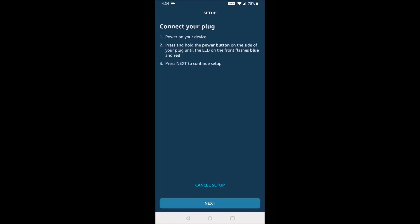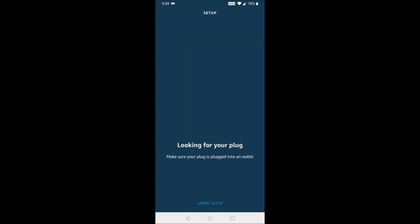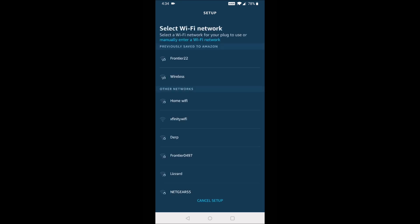I'm also going to show you a different way — the manual option. If you can't find that barcode, connecting manually: turn the plug, plug it in, and hold down the power button until it's blinking red and blue. Then select the next option and it's going to look for the device.